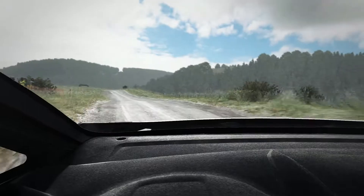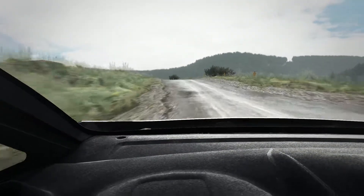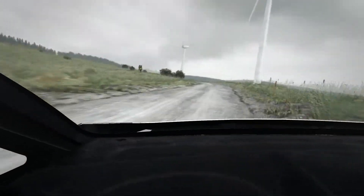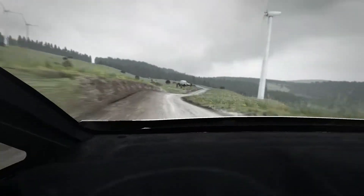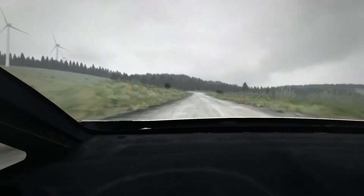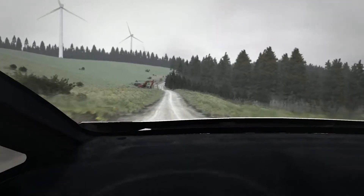60, left 5 long, portion crest, immediate left 2 long, deceptive, and left 5 long, keep in 130 over crest, 130 over crest right 6, keep in, 80, left 5 long, keep in, 130 over jump maybe.